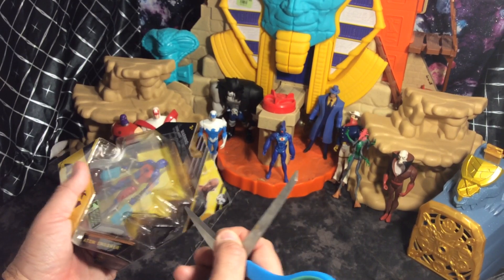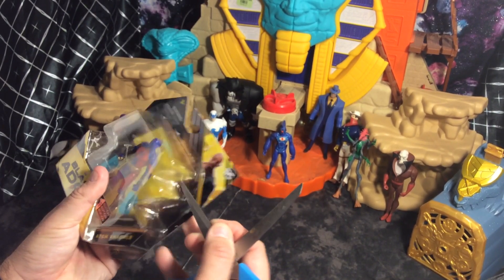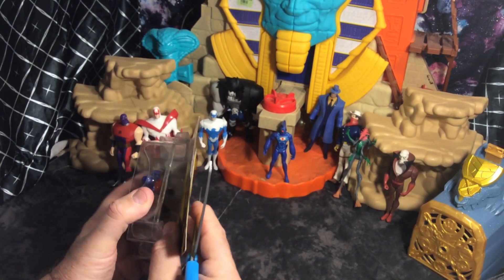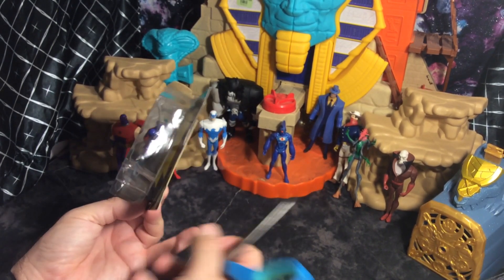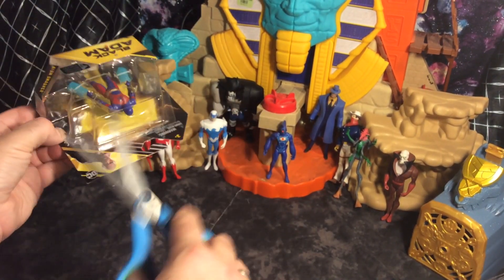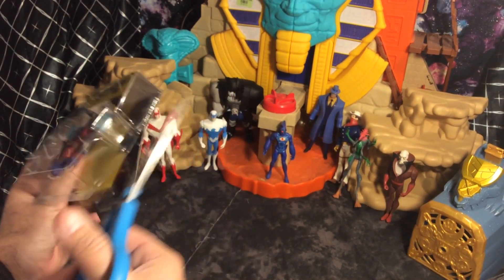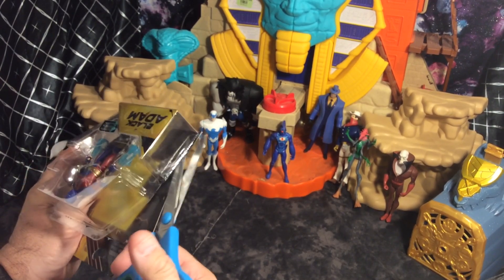It puts a big boost — a big smile on my face when I see all the people who subscribe. I appreciate it. It doesn't cost any money to be a subscriber, because you never know what's going to come.